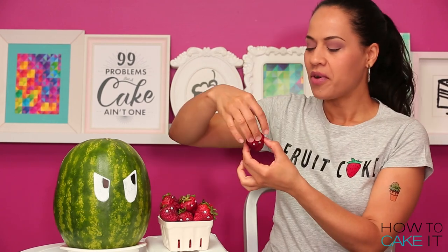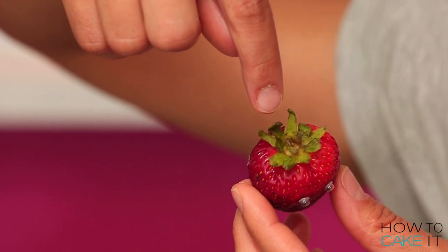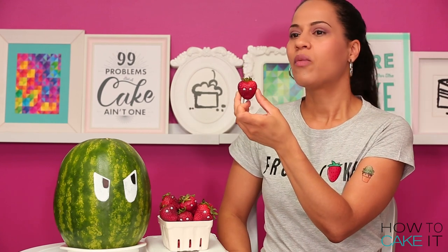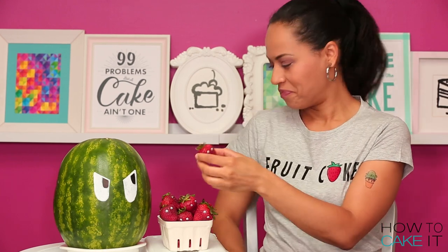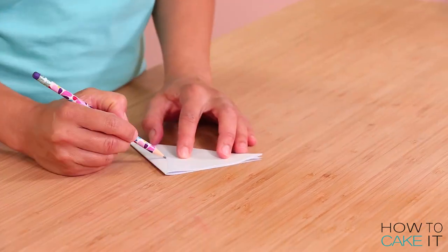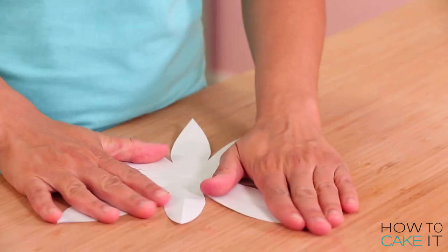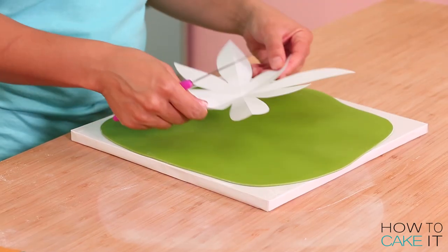Do you know what this part of the strawberry is called? The leaves — see how the leaves are all one? It reminds you of a crown, something queens wear. To make the crown, I'm using green gum paste and I made myself a template that kind of looked like a daisy. I need to roll out my green gum paste, lay my paper template on top, and then use a sharp paring knife to cut out that shape.